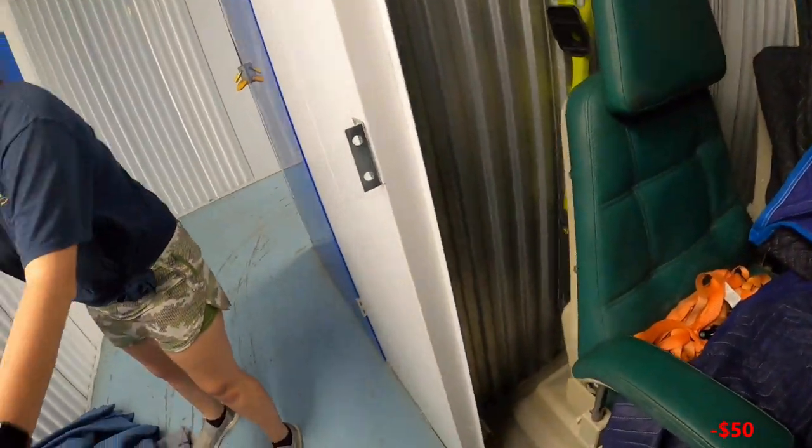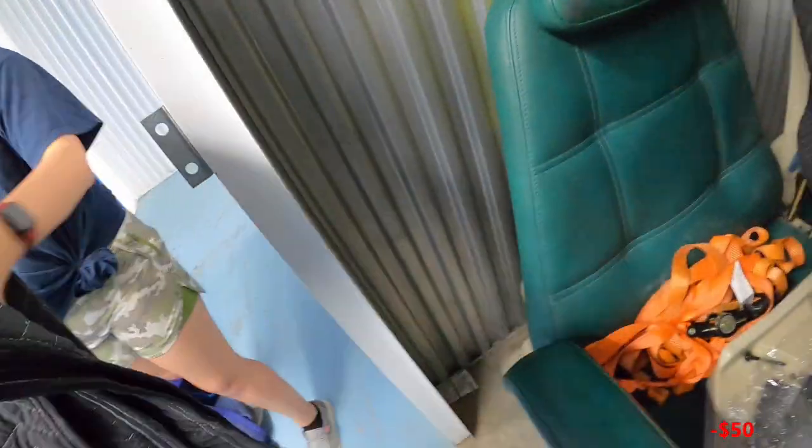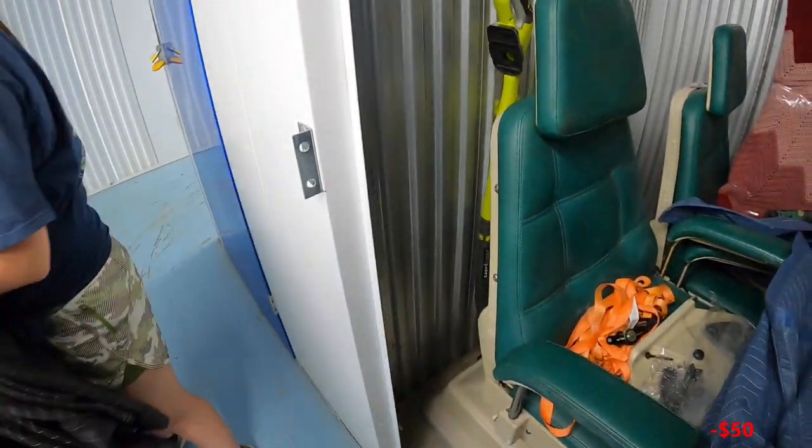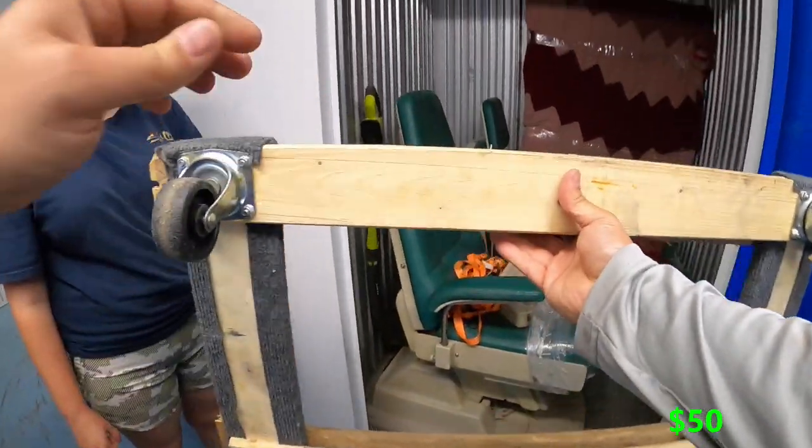We've got a ton of packing blankets in here — counting them out, we ended up with 21 packing blankets total. And there's also a dolly in here that has several modifications and adjustments made to it.